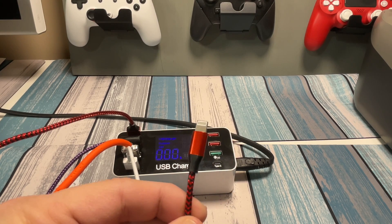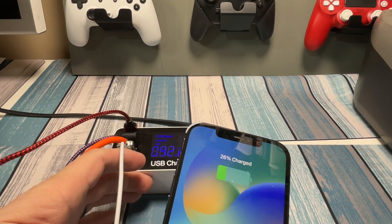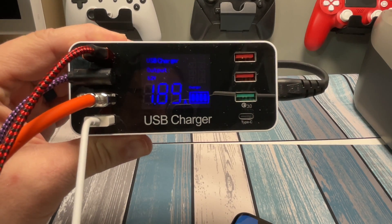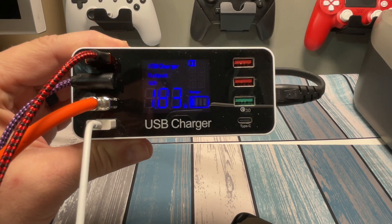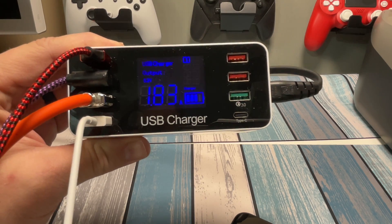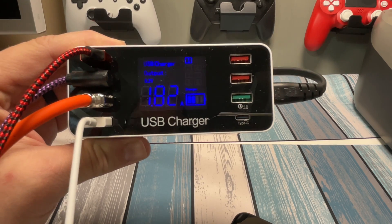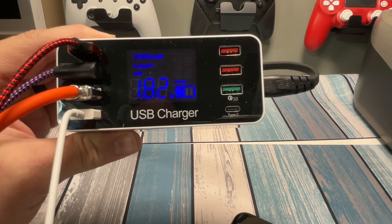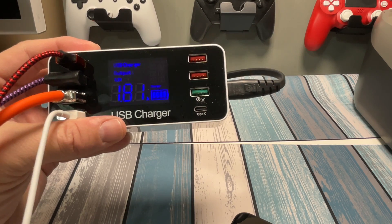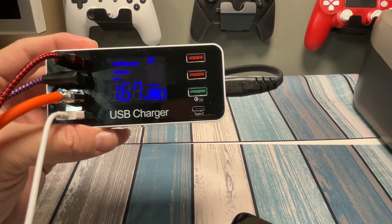Starting with the red braided cable — plugging it in, it shows charging at 26%. The display shows 5.2 volts going out, and it's jumping between 1.7 and 1.8 amps, which is in the 9-watt range. Your standard 5-volt cable at 2 amps would be a simple 10 watts, so this is doing a little bit less than that — but not too bad.